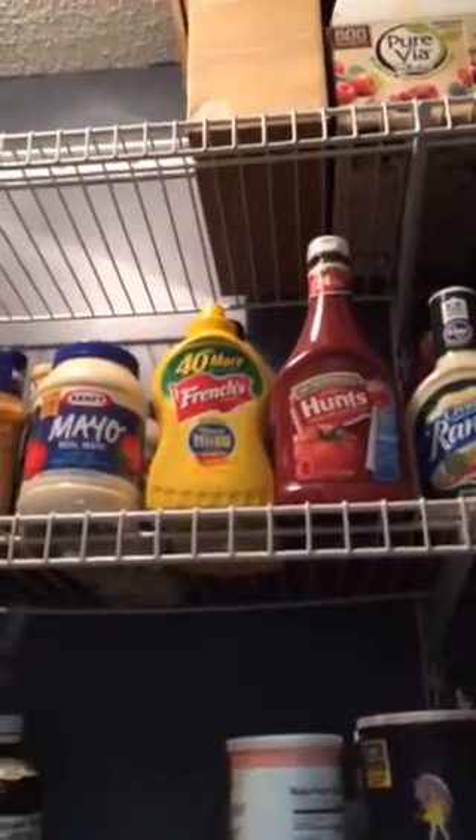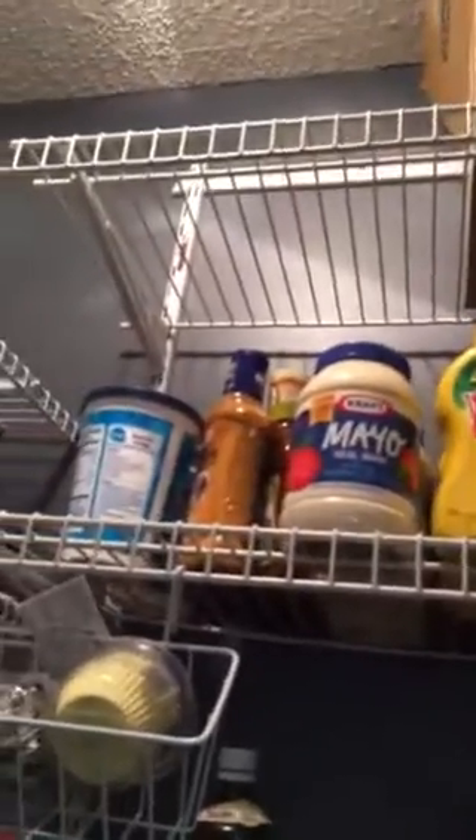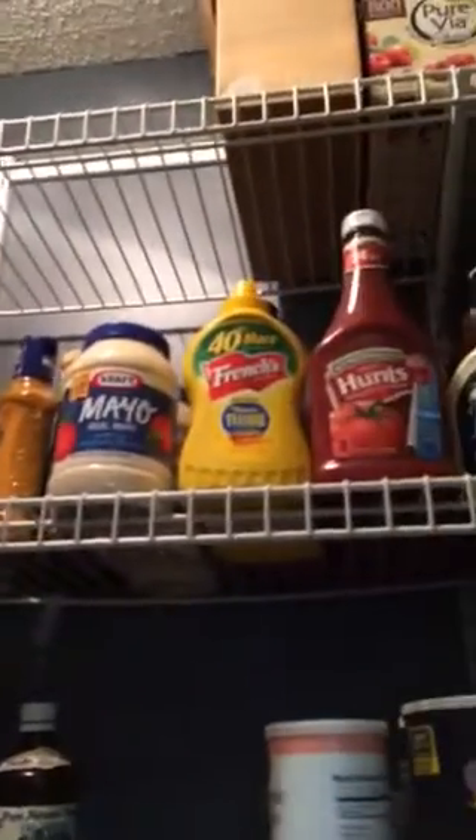That shelf up there I did know about — that's kind of my stock couponing shelf. Things go on sale, and those are things I do stock up on because we use a lot of that stuff. It's nice now to have a dedicated shelf for that.